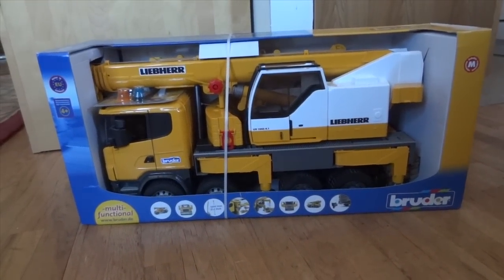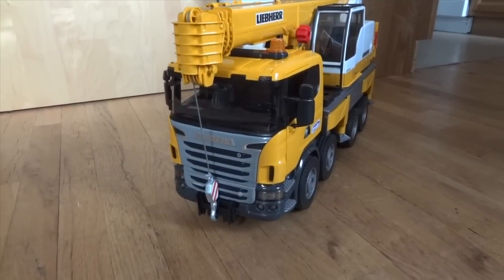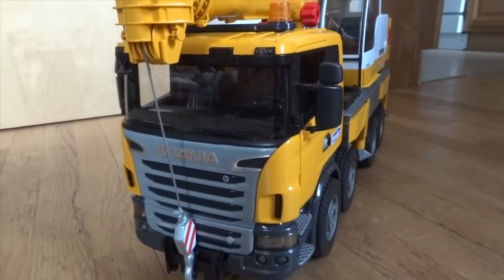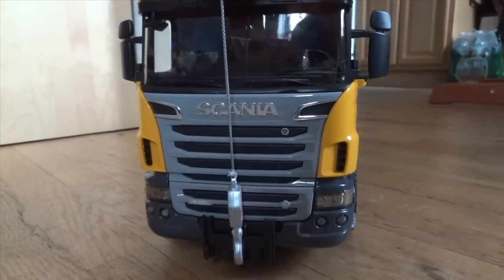Now let's take it out and see how it looks outside of the box. Looking at the front, you can see how highly detailed this truck is — the lights, grills, vents, and even the chrome highlights make it look incredible.